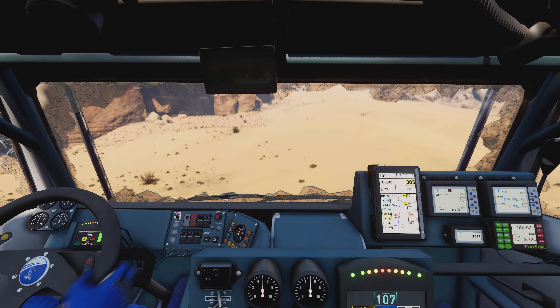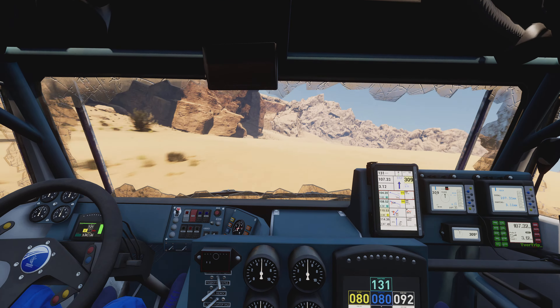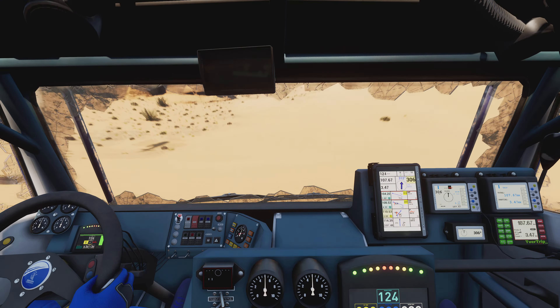Two kilometers. Prepare for tight left. Attention, danger one. Rocks. Between rocks.